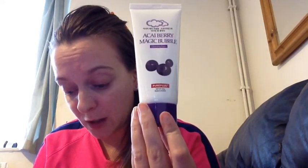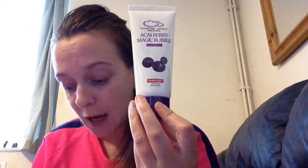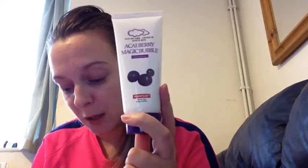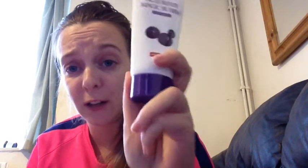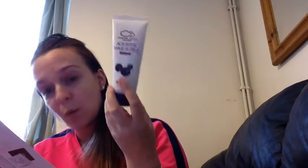This skin-perfecting blend of Akiberi and other super berries works with multi-fruit acids to leave skin supple and refreshingly clean. Antioxidant-rich fruit blends mildly yet effectively removes makeup and impurities, increases collagen production and restores elasticity for a fresh-faced vibrance. Apply cleanser liberally to the face and massage into the skin, rinse with warm water and pat dry.